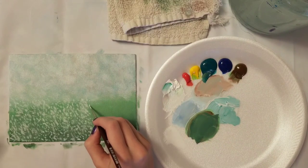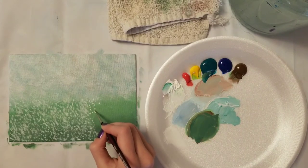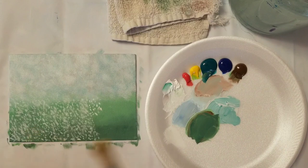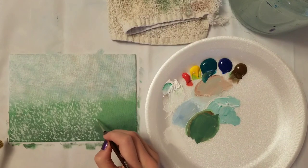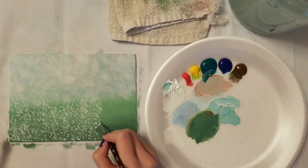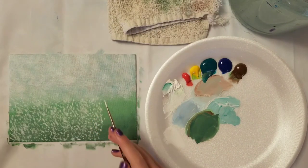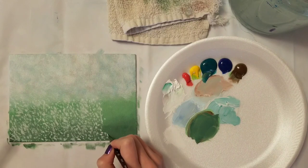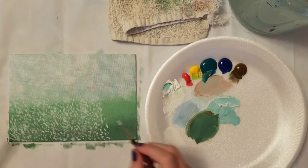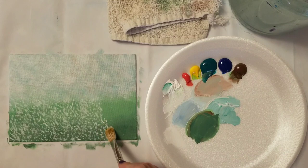I'm hoping I'll get the legs long enough, but every time you paint you learn something new. In that circumstance I learned I needed to make my legs longer. Looking at the reference picture, the legs look the same size as the body or maybe even a little longer. Looking at things like that helps you compare the length of one thing to another and helps you get the proportions better.